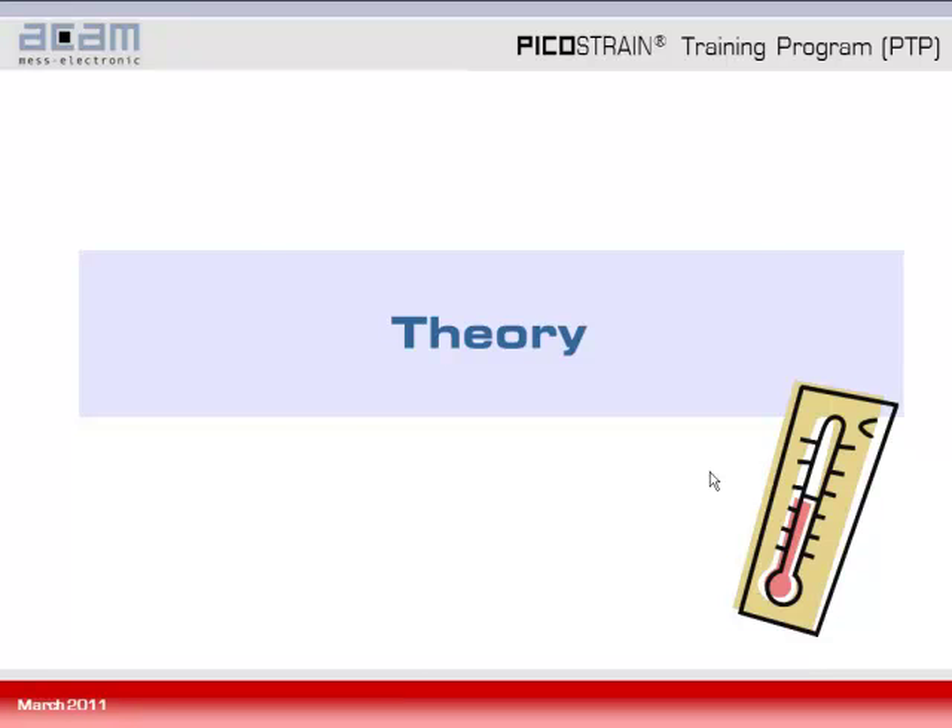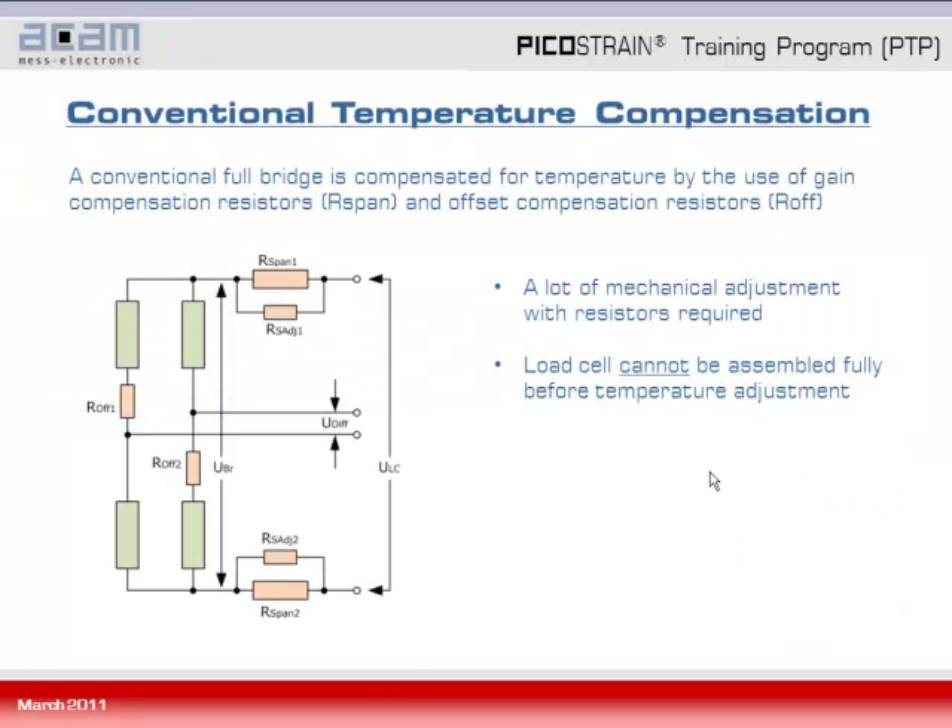Coming to the theory, we first have a look at a classical Wheatstone bridge and how temperature compensation is done there. You can see that for gain compensation there are two R-span resistors used, and for offset compensation there are two offset resistors R-of-1 and R-of-2. So a whole network of resistors is needed to compensate for temperature. Mechanical adjustment for R-span 1 and R-span 2 is also needed, and therefore the load cell cannot be fully assembled before doing the temperature adjustment.